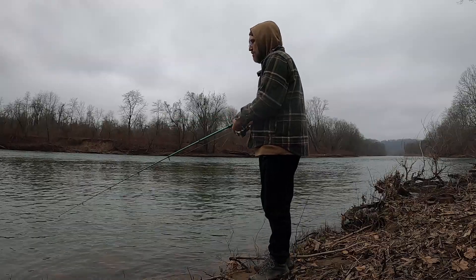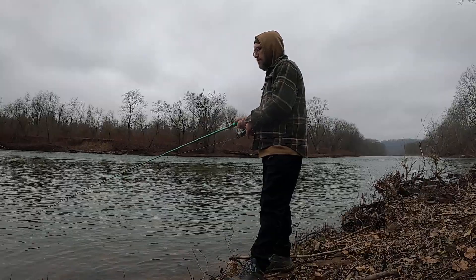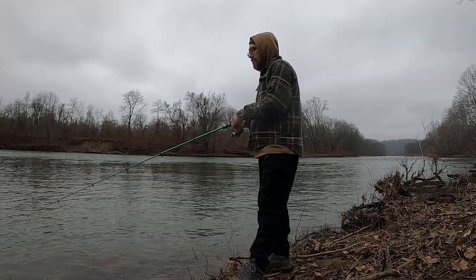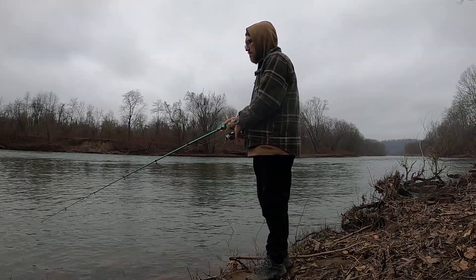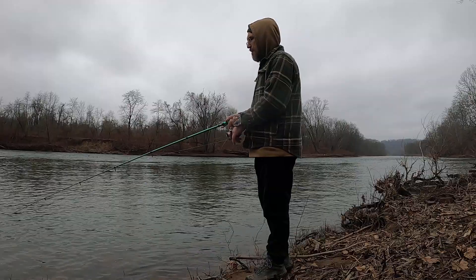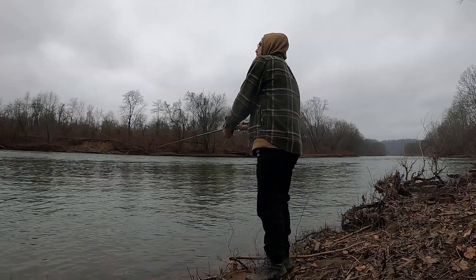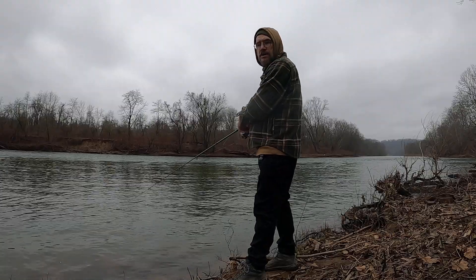The water temperature is 36 degrees. It is cold, but I am feeling the bottom — not great, but it's not super heavy. As just a mess-around rod, something to throw in your car or pack when you're out and see a place to fish, so far it seems like it's not bad. I'm getting pretty solid casts with it.